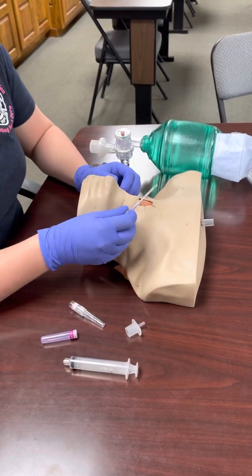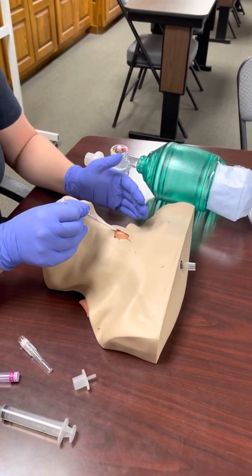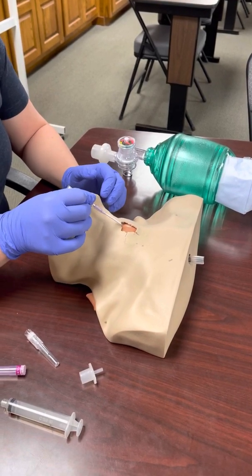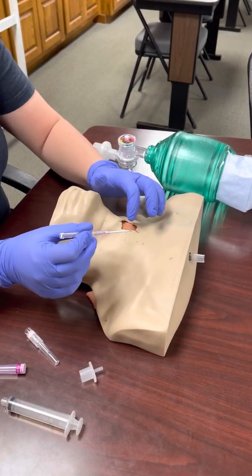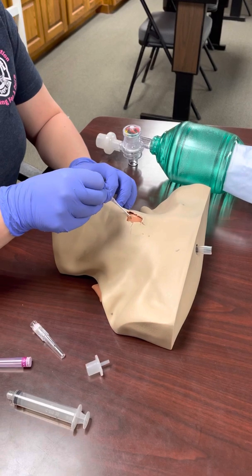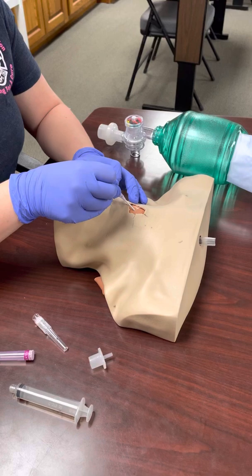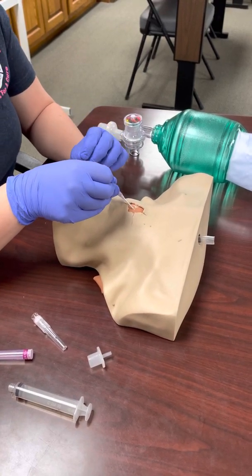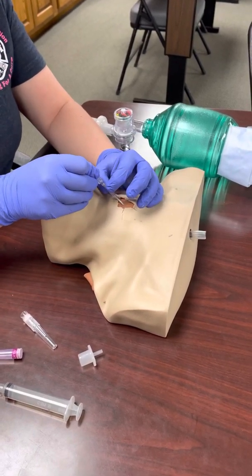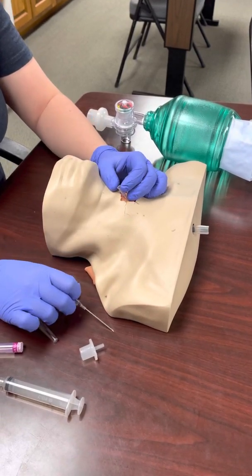With your 14 gauge needle, go at about a 45 degree angle — think about the trachea like a vein you're trying to hit. It'll make it easier to advance the catheter at that angle. I've found my landmark. Going bevel up on the 14 gauge, I'm going to puncture through that membrane. You should feel a pop once you're through the trachea — it's a thick membrane. Once you feel that pop, advance just a millimeter or two more, then advance just the plastic catheter forward and pull the needle out, just like you would for an IV.